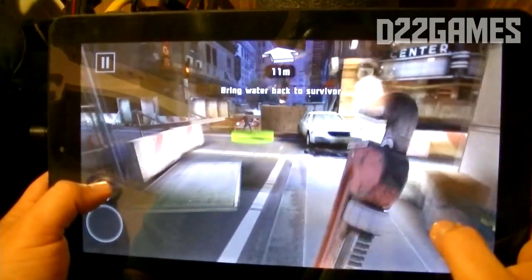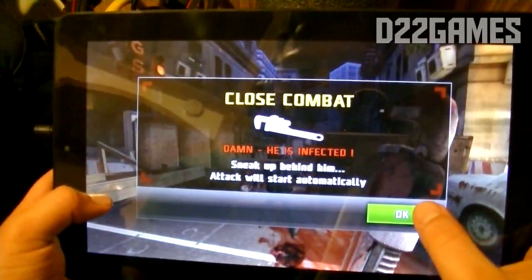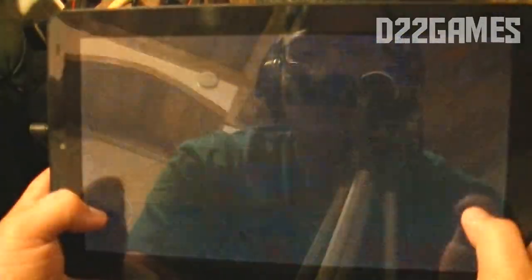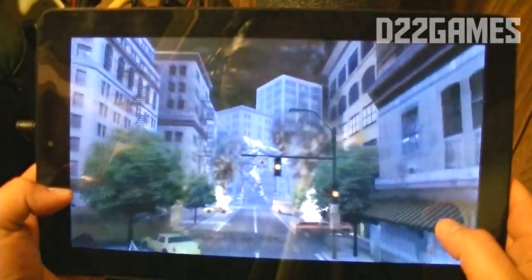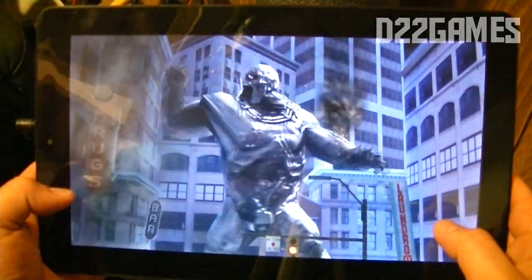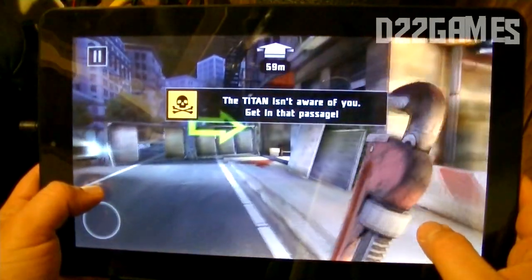With a game like Dead Trigger 2 that's usually graphically intensive and uses up a lot of storage, I'm very surprised. It plays games really well, and the size of the screen is very clear — it's huge. I'm surprised how well this is performing. So far, so good.